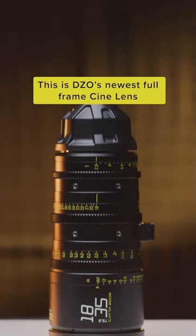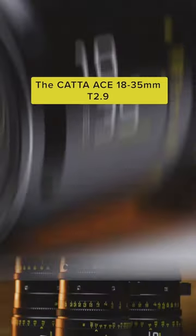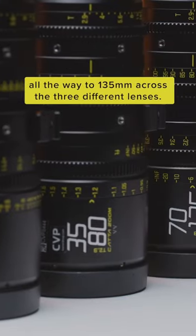This is DZLO's newest full-frame cine lens, the Kata Ace 18-35mm T2.9. This new lens is the third lens in their Kata Ace line, and now means you can go from 18mm all the way.